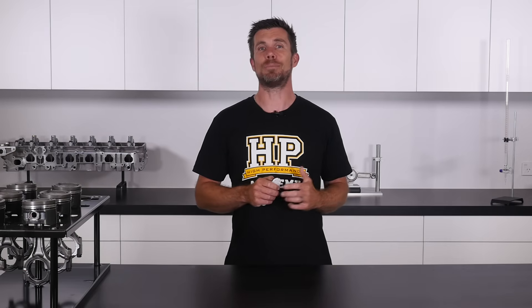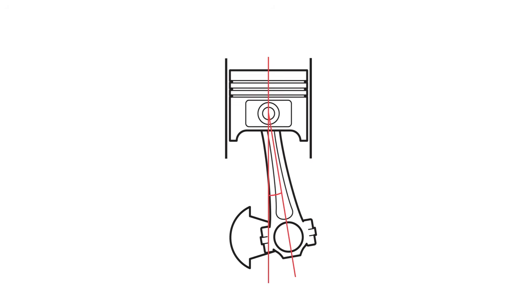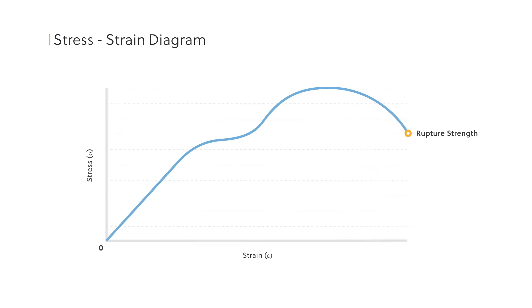In particular, you'll learn about each component of the engine and how they work. You'll learn what the term rod-to-stroke ratio means and how this can affect the performance of your engine. Find out the correct way to accurately measure and calculate an engine's compression ratio.